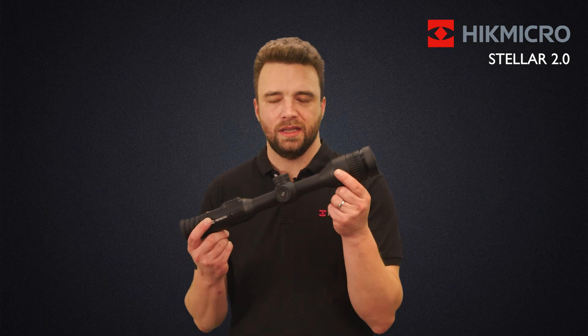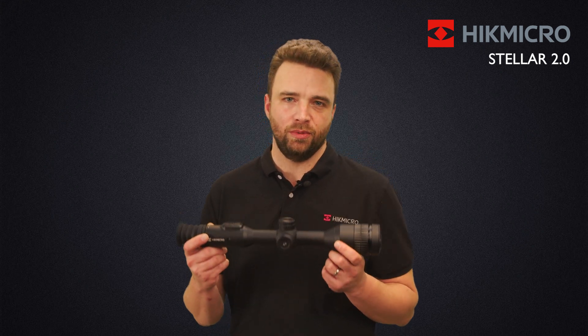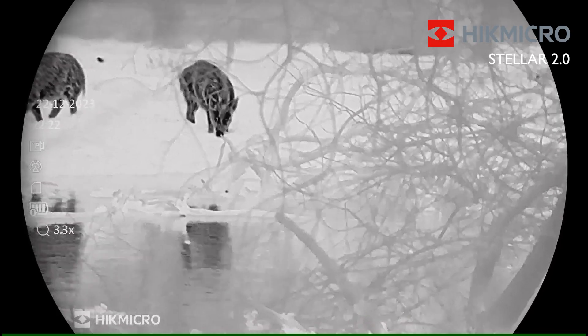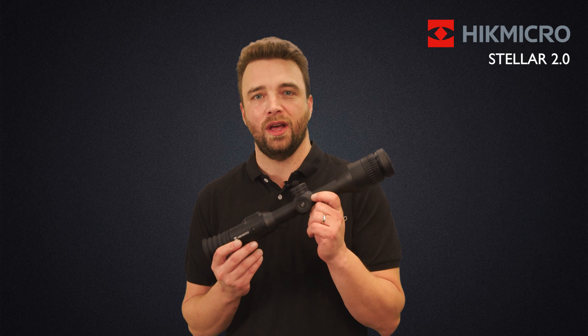All the features in this classy chassis will provide you the best possible hunting experience. Especially the 20 millikelvin sensor will deliver the best possible image quality for a great hunting experience. Thank you for watching, and best of luck for your next hunting experience with HIKMICRO.